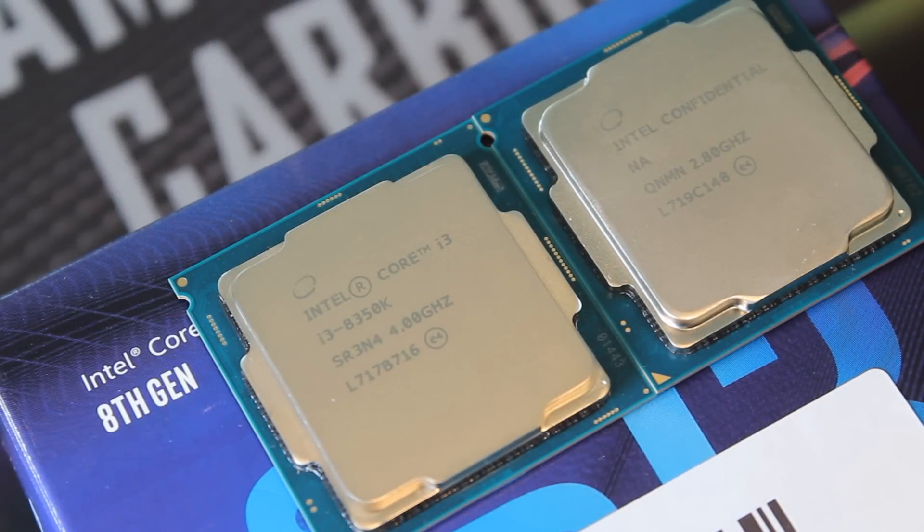Hello ladies and gentlemen, welcome back to Tech Showdown. My name is Kevin, and this is my adorable co-host Teddy. Today we're putting the Intel i3-8350K up against the i5-8400. This is quite interesting because you have the 8350K — quad core but unlocked — against the 8400, which is six core but locked. Let's jump right in and talk about these two CPUs.